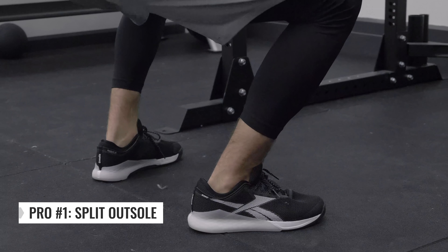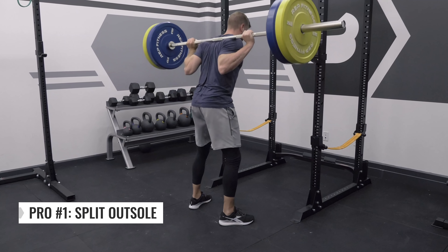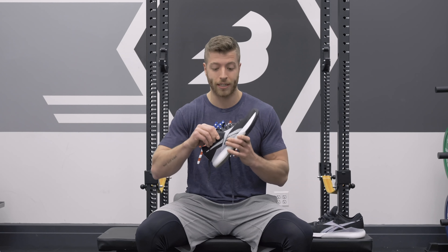Number one is the split outsole. As you can see, there's a split going through the midfoot of the outsole — that's to promote stability but also comfort. I thought this was a pretty comfortable shoe to run in. It doesn't really have that slapping feeling like most solid outsole cross trainers can have.